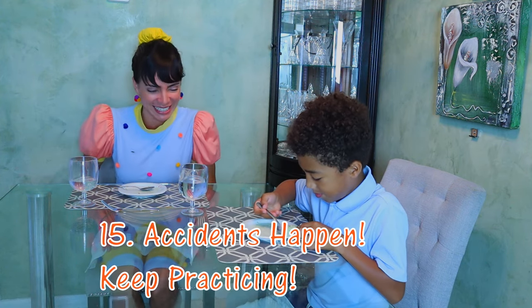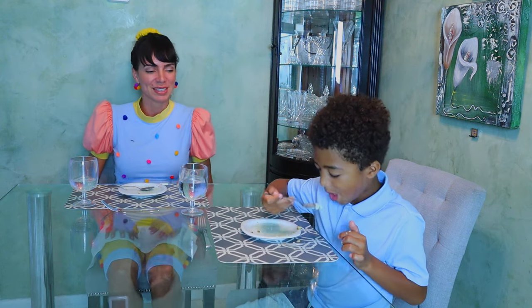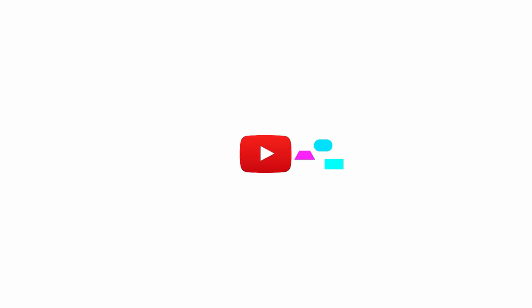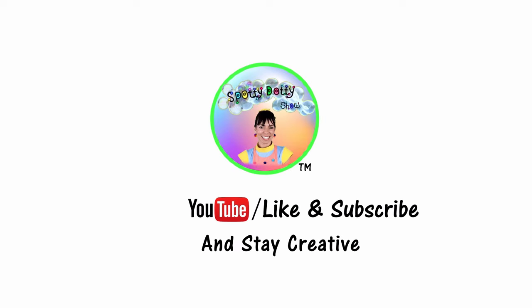Please like and subscribe and stay creative.